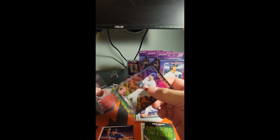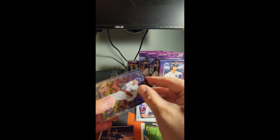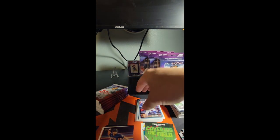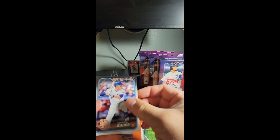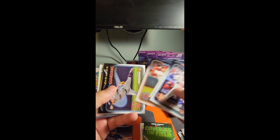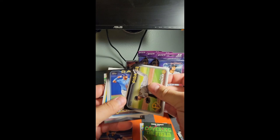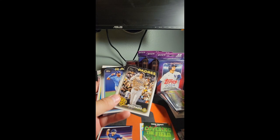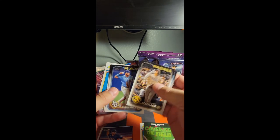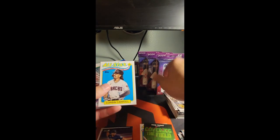I think these hot dog parallels are like 1 in 21 packs or something like that, so a little bit more rare than base. My hands are super dry right now and won't let me separate these cards. Corbin — heck yeah.